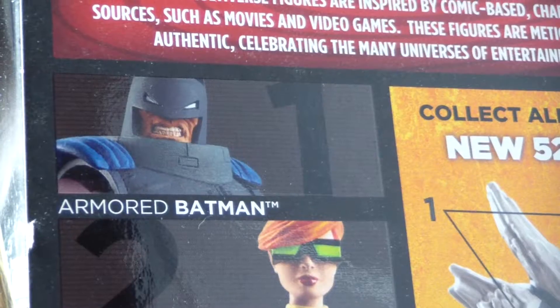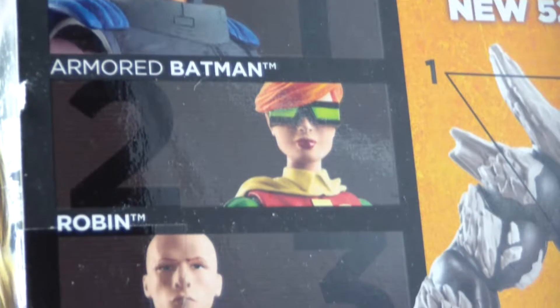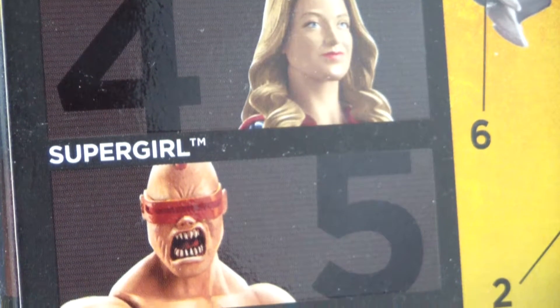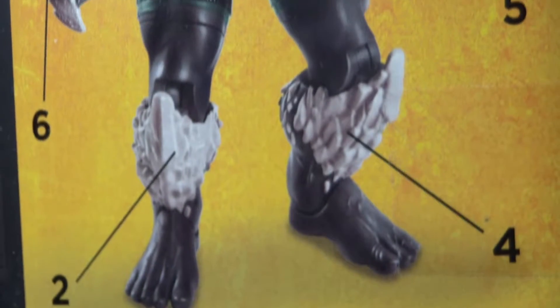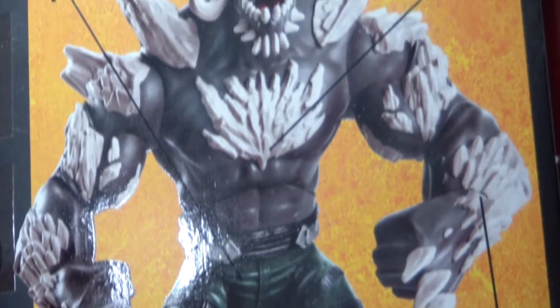When I saw this in the store I grabbed it, and I'm actually glad I did because I have never seen this at the store again. On the back of the package it shows Batman, Robin, Lex Luthor, and a bunch of other characters from the DC multiverse. I do see those on occasion at the store, but I have never seen Supergirl again. And if you collect all of those characters you do get the new 52 Doomsday character.